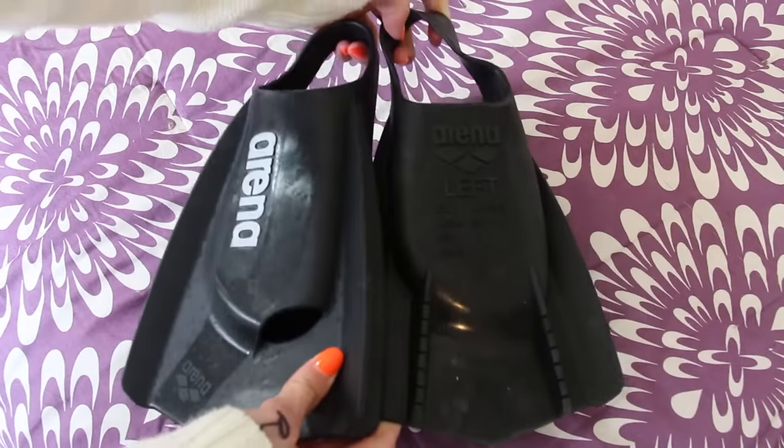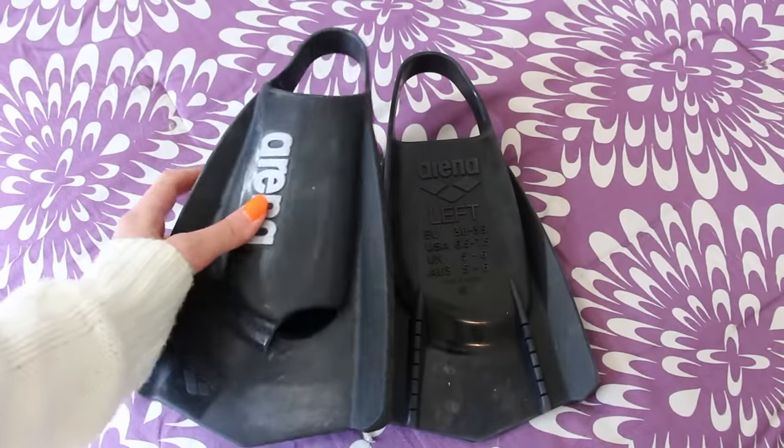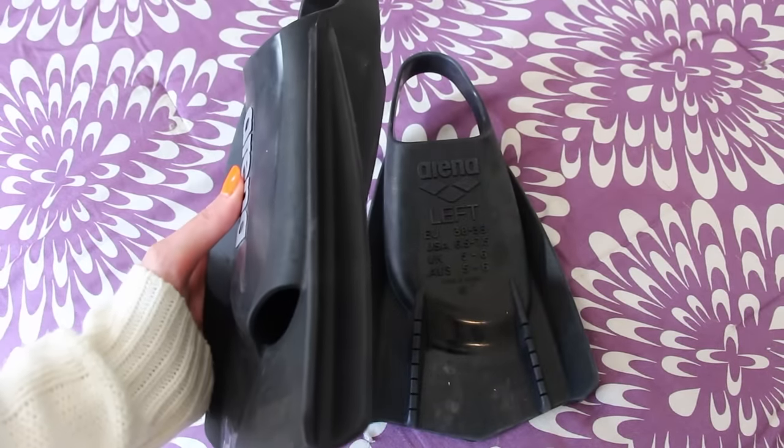At first I was like, how can fins make your workout harder? I'm really into any kind of gear that makes your workout harder right now, like my Speedo snorkel review. That one makes breathing harder because it is a thinner snorkel. And then these make your workout harder because they have a lot smaller of a fin area. So the idea of these I was so excited about.